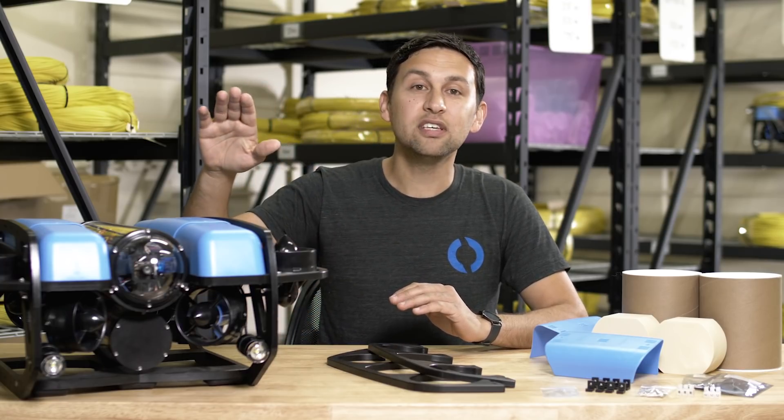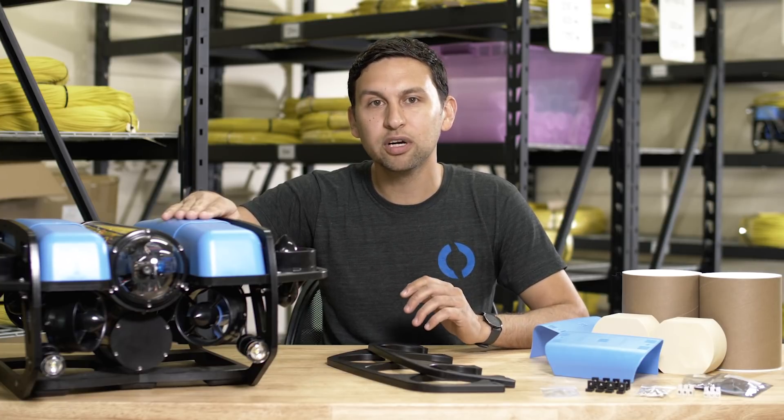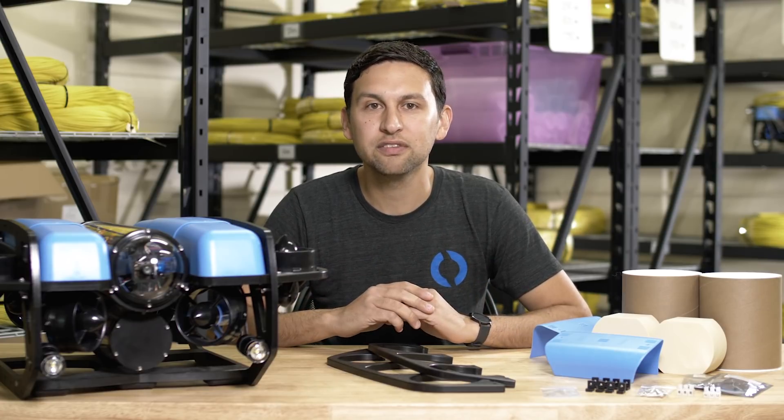Please check out our documentation pages for assembly instructions, tutorials, and to learn how to pilot the ROV in six degrees of freedom. You can see the Blue ROV2 Heavy in person at Oceanology International in London this March. We love meeting and hanging out with members of our community, so please stop by our booth if you have a chance.